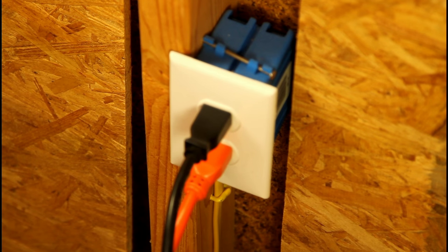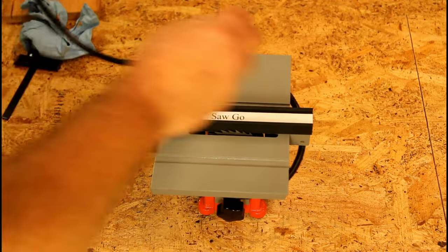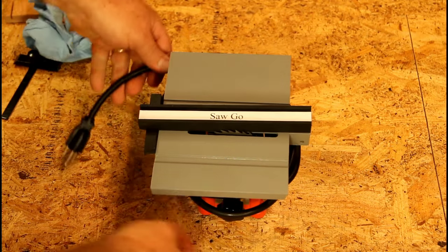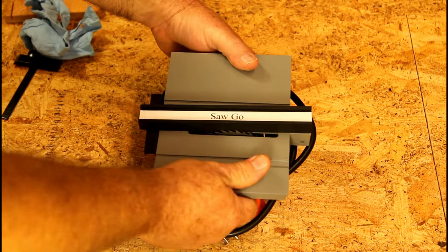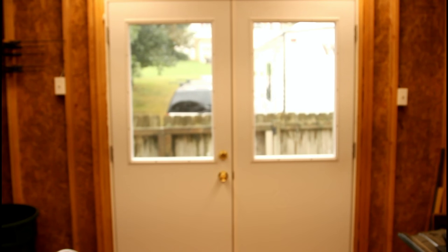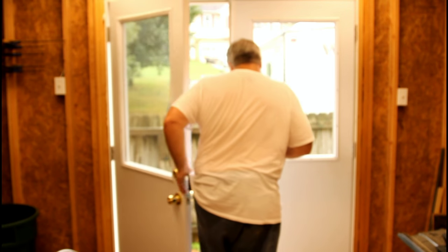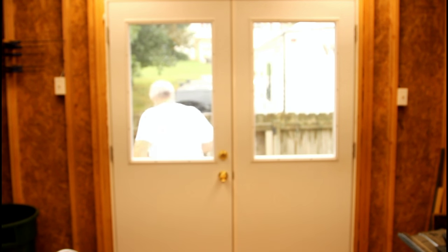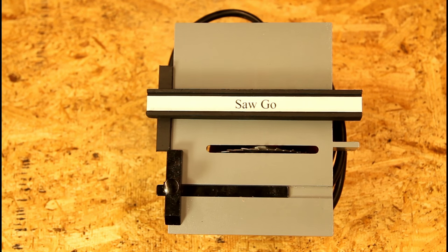One great thing about this saw is you can unplug it, wrap the cord around it, pick it up and head to the next job site. And talk about the quality — well, as much as you can get for the price of $39.66.